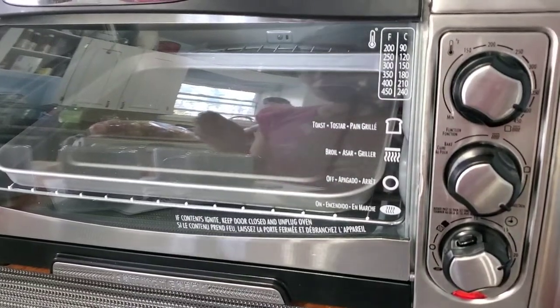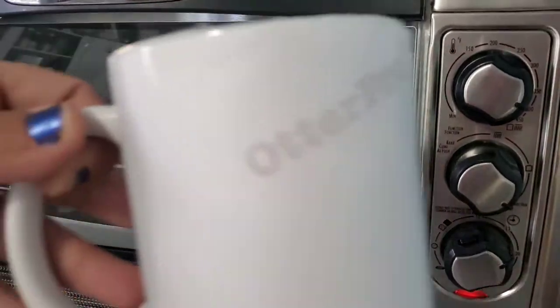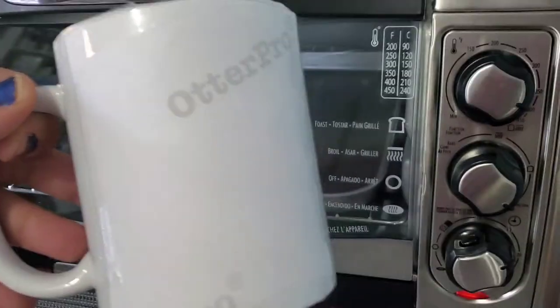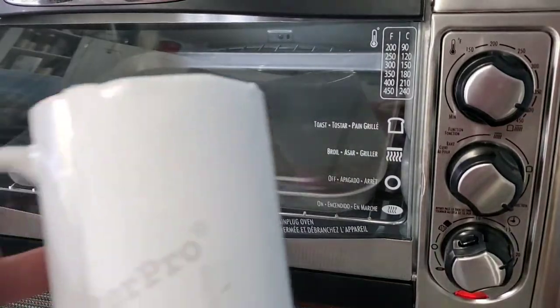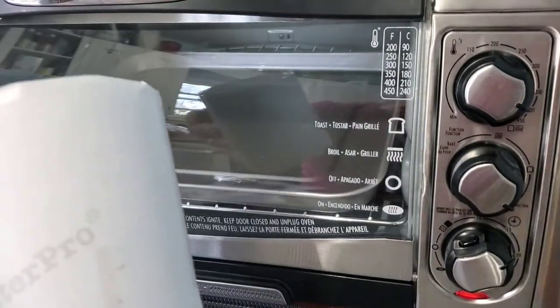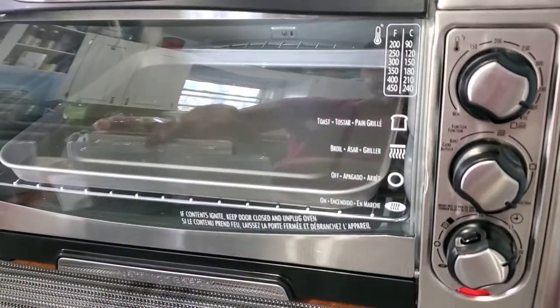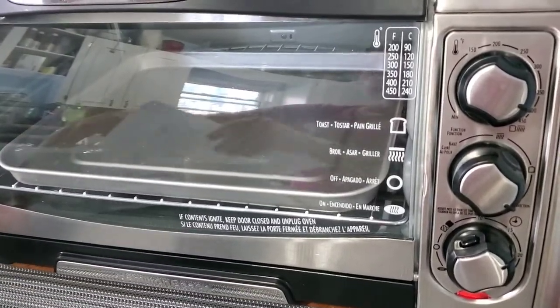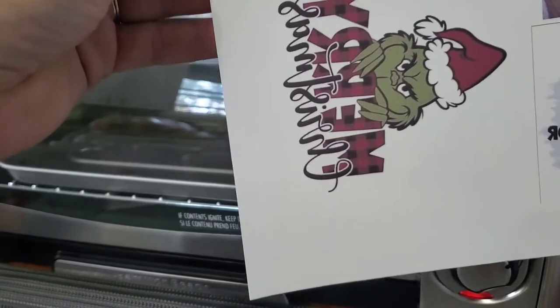Hi everyone, welcome back to my channel. Today I'm going to show you how to sublimate on these sublimation mugs. You don't need that plastic wrap stuff — you just need the print. Sublimate it onto your paper.